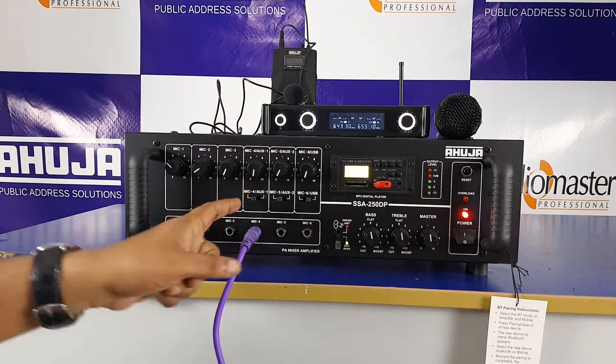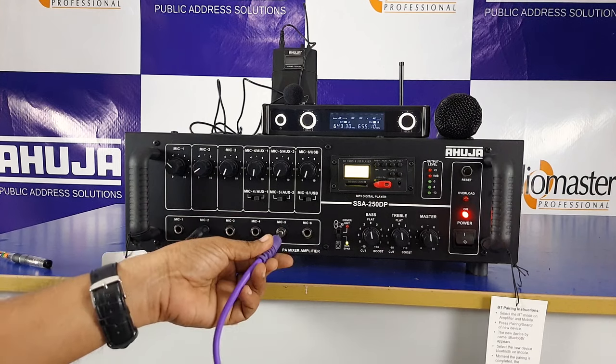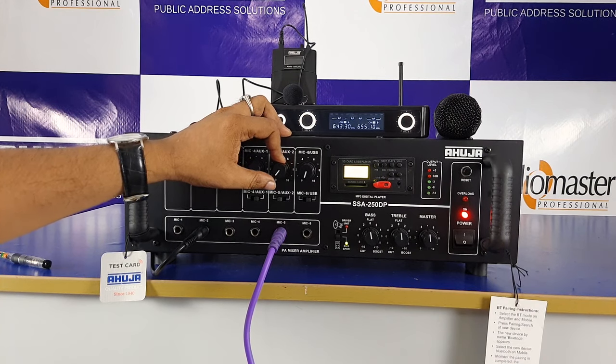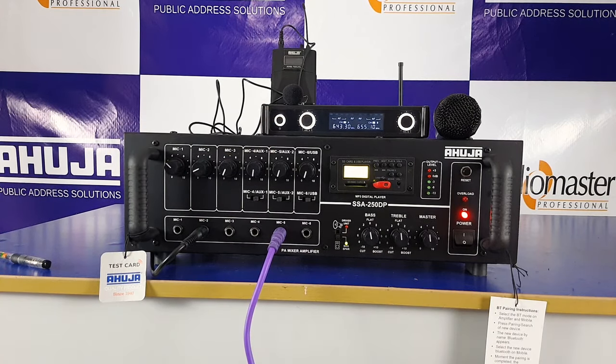Now we will connect with audio and check the mic selectors. Same way here — check, sound check, hello. Test — okay. We have the same options.